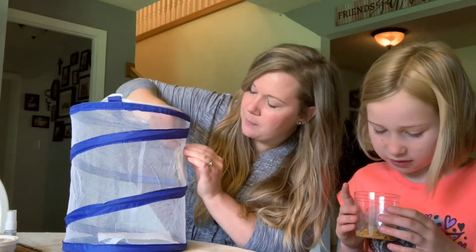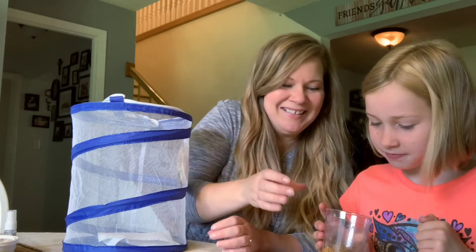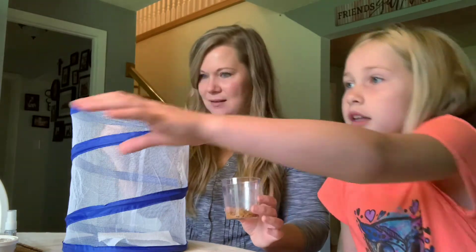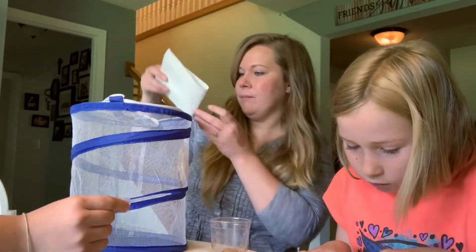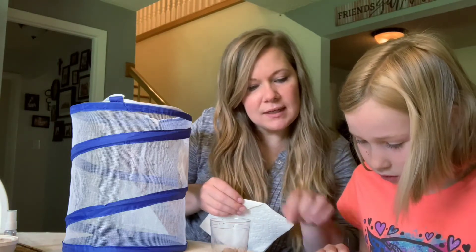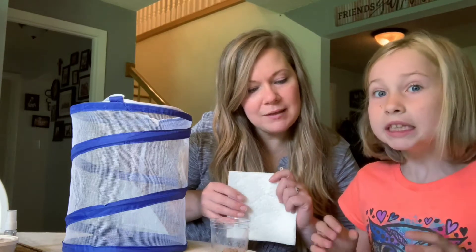How are we going to get the two chrysalides out of the bottom? I don't know - do I just reach in? It says: 'If the chrysalis falls off the disc, what should I do? Gently lay it on the bottom of the habitat on a napkin near a wall of the habitat.' Okay.